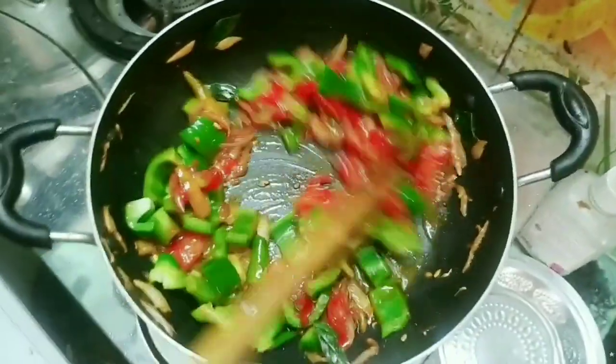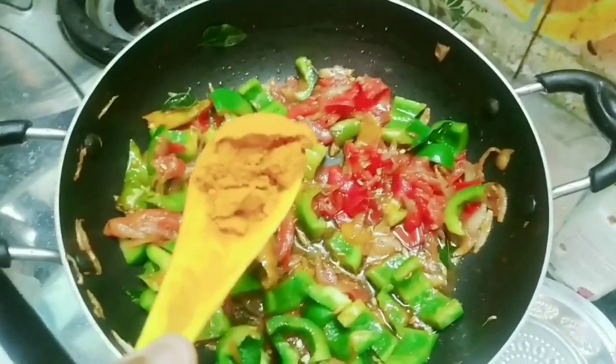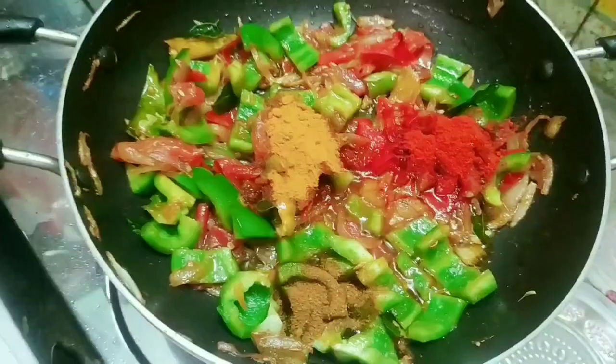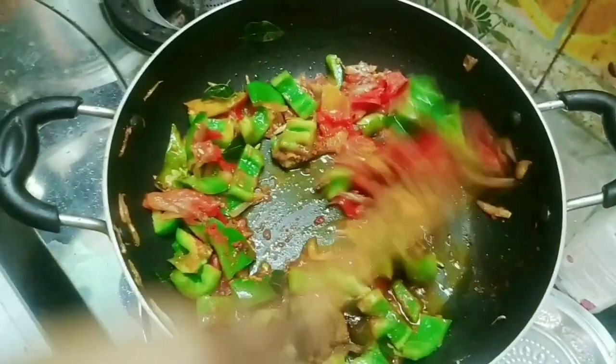Now add the sauce and some masala. Add some masala. Add 1 tsp of red chilli powder. Add some masala, then mix it in a pan.